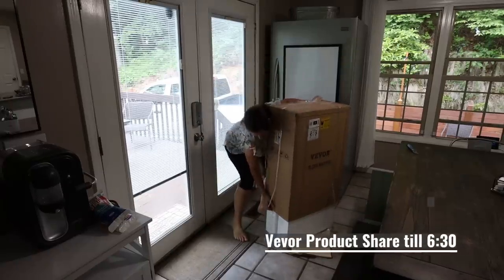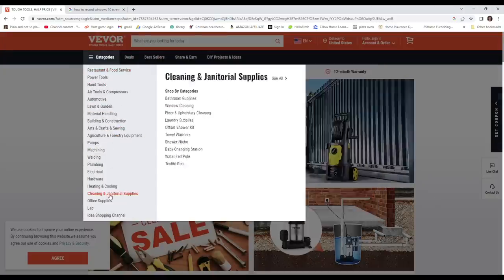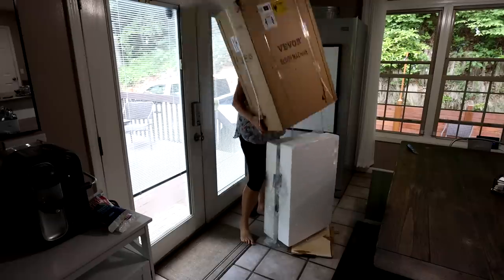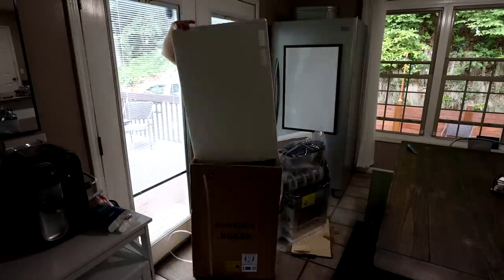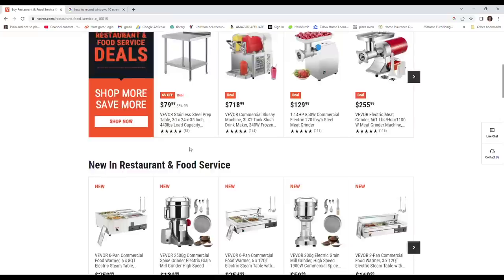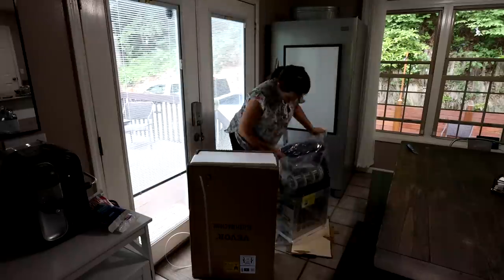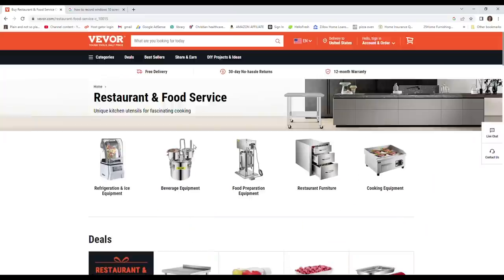Thank you Vivore for partnering with me for today's video. Vivore is an online company that has many products suitable for commercial or home use. Their slogan is 'tough tools, half the price,' which is very true. You can go onto their website and find a ton of great quality products.